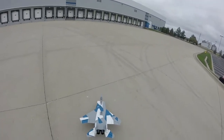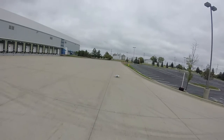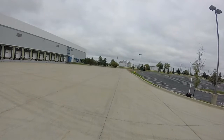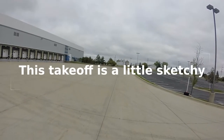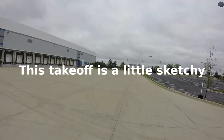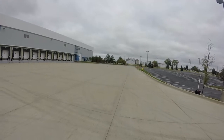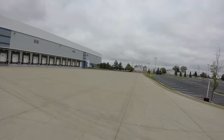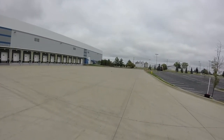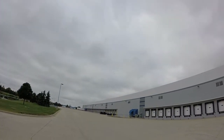Very little wind. We're going to have it start way down there this time. Here we go — takeoff! Woo! My goodness!